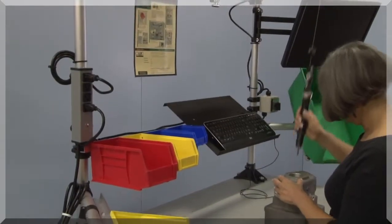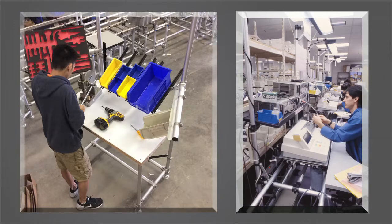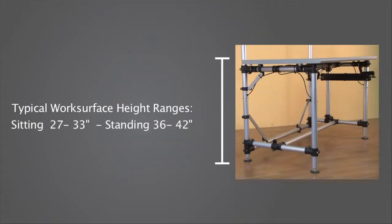Here are key steps for creating an ergonomic workstation. Step one: size up the task. How can the station be made comfortable? Do you require a sitting or standing height station? Fine work may require a sitting position, possibly with armrests — usually a 30-inch surface height. Larger and progressive assembly typically requires a standing height, 36-inch work surface for maximum reach and mobility.